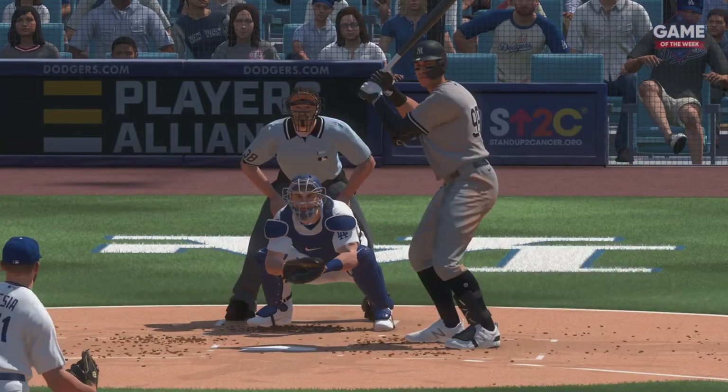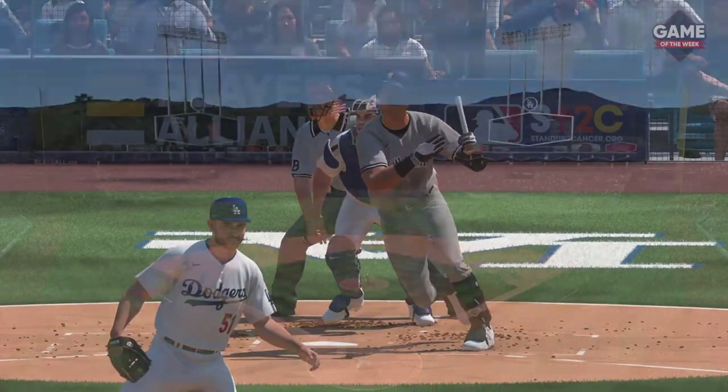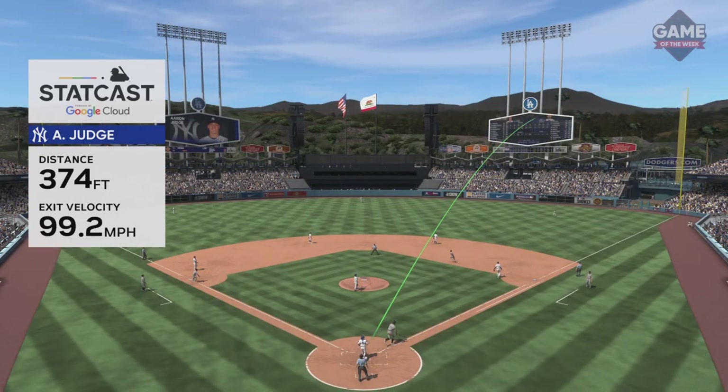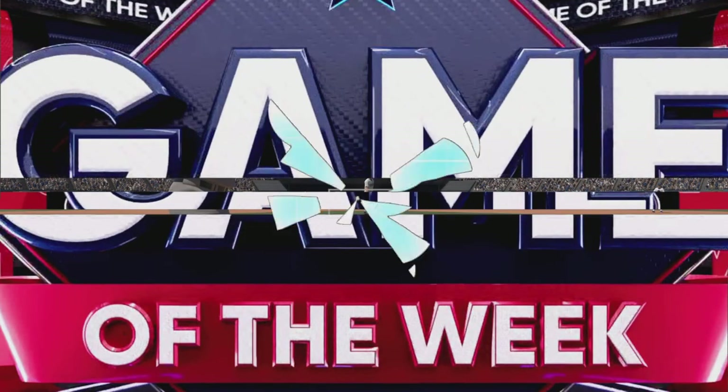That's the exact definition of hitting the ball where it's pitched — taking that outside fastball and driving it the opposite way out of the ballpark. You want to bottle that type of approach. It's all tied up thanks to the home run.